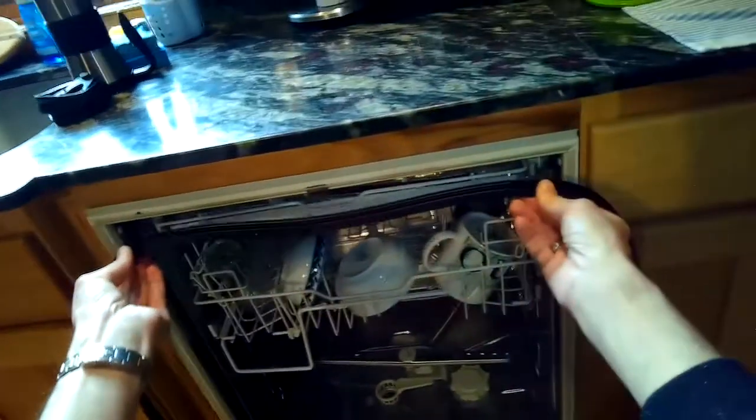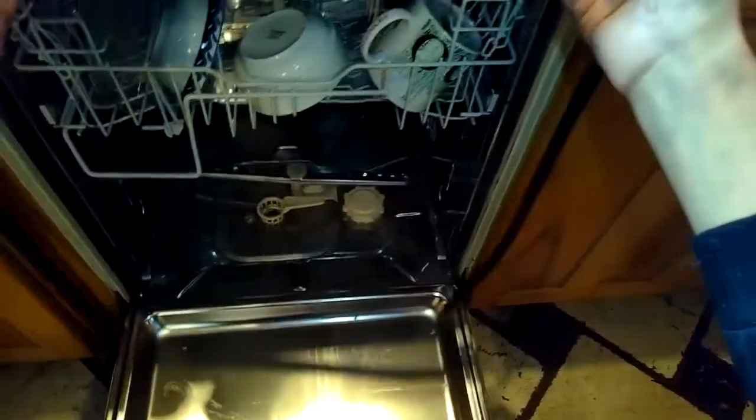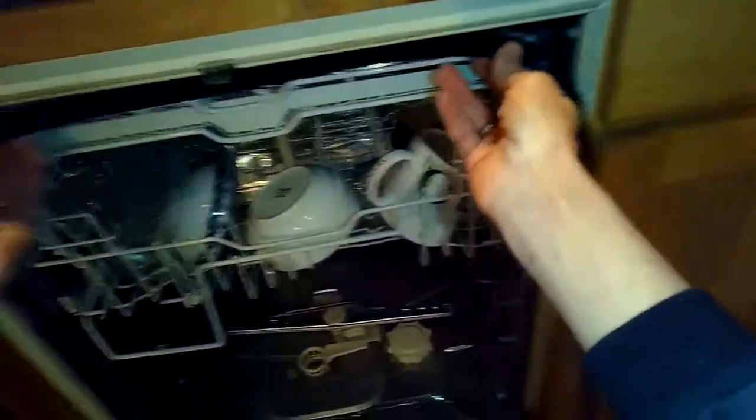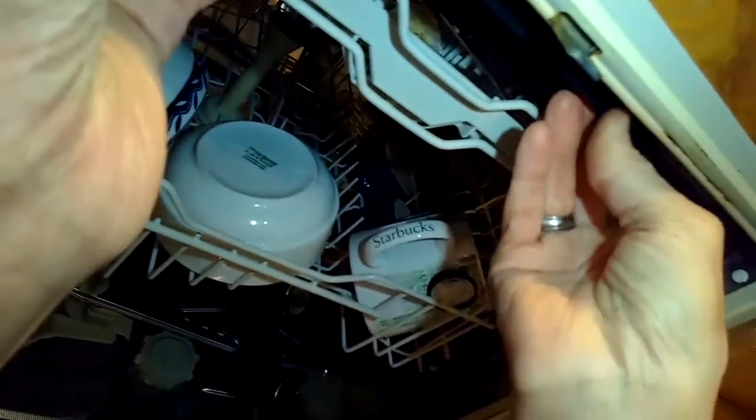Also make sure you push it in the same way that the old one came out. Look at the old one and make sure you get the new seal to match the same orientation. Then start at the top and push it into the slot.